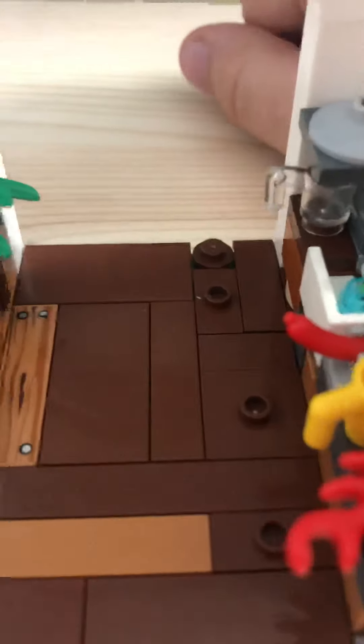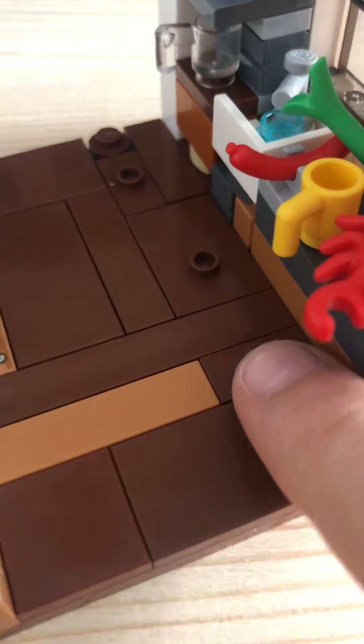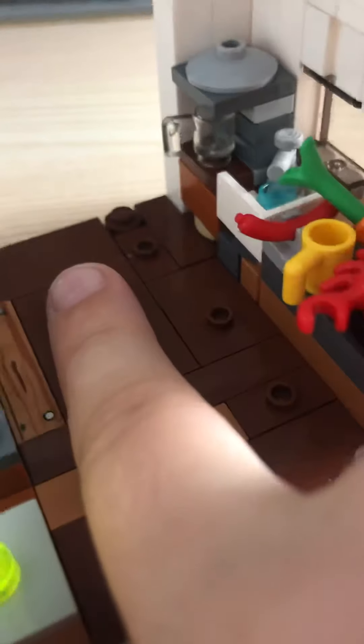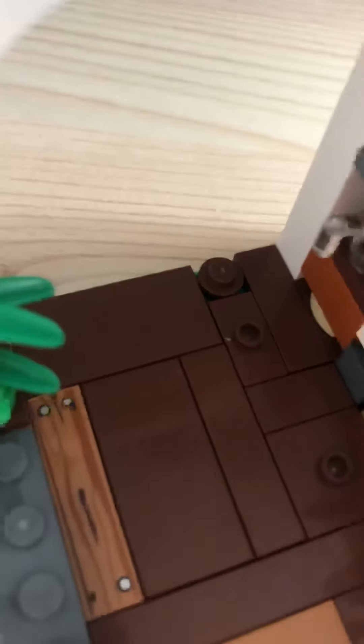This right here was going to be a square but I just could not find a square piece, so I had to go with a circle. This is for the Lego figures to stand on right here — I have one right here, right there, right there. Sorry about my finger in the way. That's the stand — that's for a minifigure.